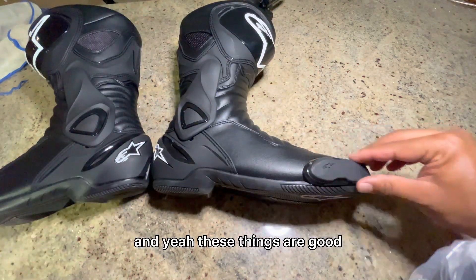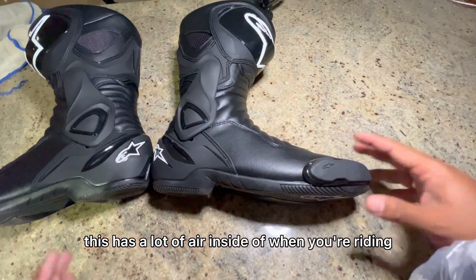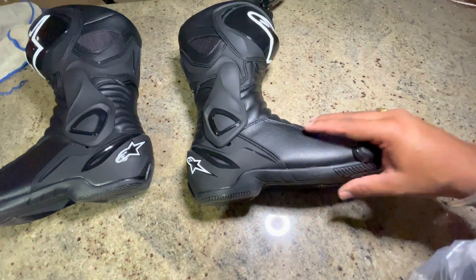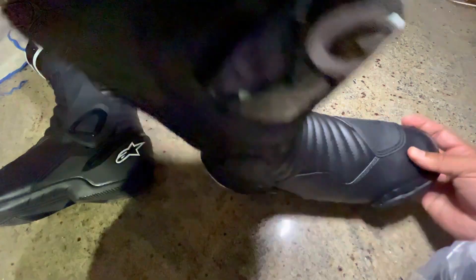These parts are interchangeable as well, and there's a lot of airflow when you're riding — it's really airy. These are meant for road bikes but you can take them to the track as well.